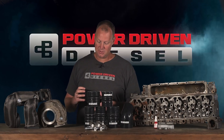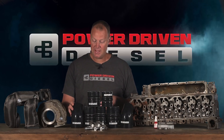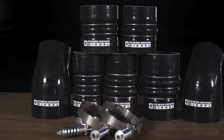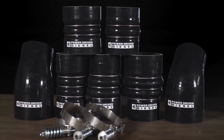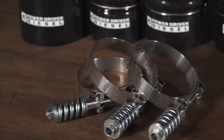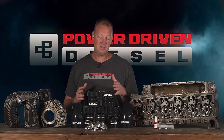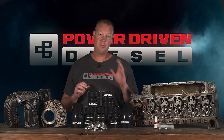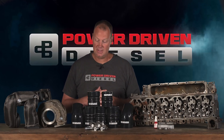We have expanded our line — we now have kits, factory replacement kits for second-gen and third-gen Dodges. If you have old factory boots that are worn out and want to upgrade, we have drop-in kits that work with your existing piping. Make sure to get the awesome clamps that come with it — these clamps have way more clamping pressure than factory stuff. We have these on our giveaway truck, holding up lots of pressure, working really well.